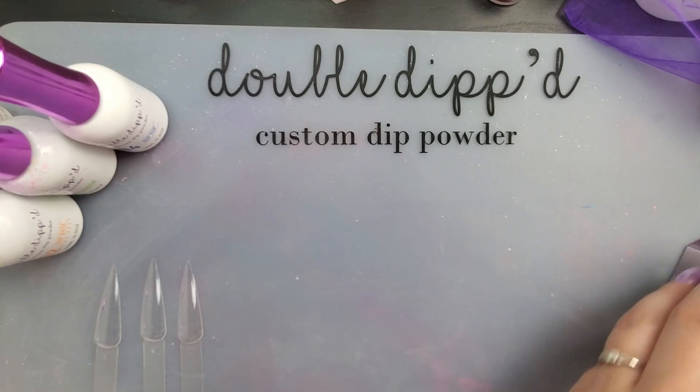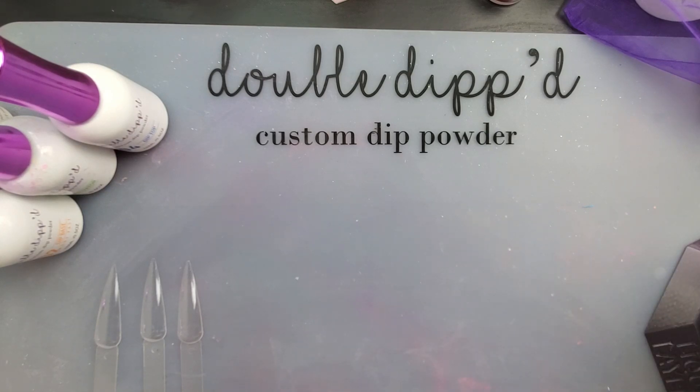Hi everyone, Melissa here. In case you didn't see the thumbnail and you didn't see the disclaimer at the beginning of the video, I'm going to give one final warning. This is a spoiler video. If you do not want to know what the colors are for the double-dipped July quarterly sub-bag, then I suggest you turn the video off now because I'm going to be showing them and swatching them.